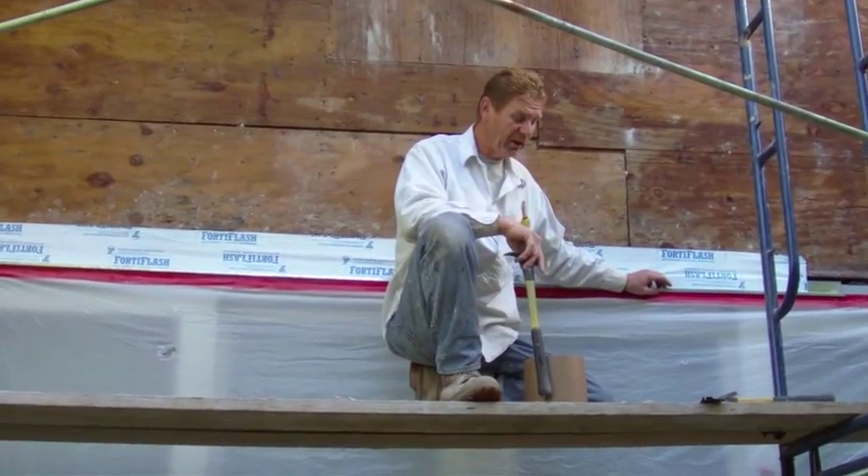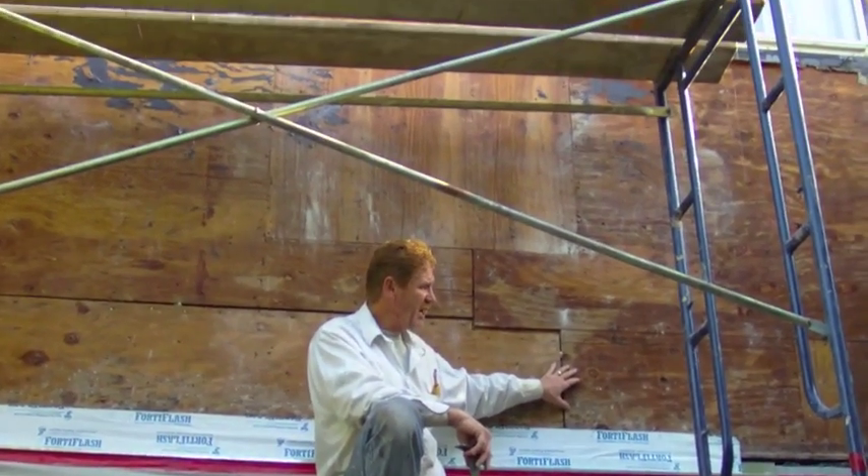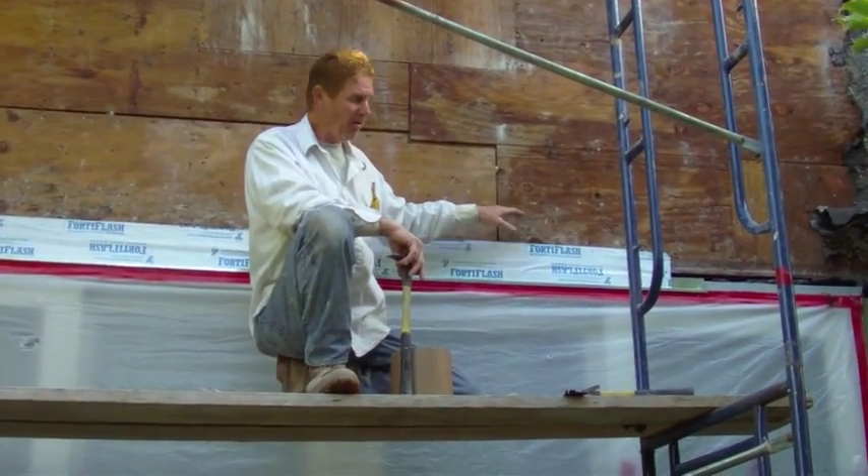Hello there folks, Kirk Giordano with Kirk Giordano Plastering here again. We tore this wall off yesterday and we're going to put it all back together today and do a scratch coat on it probably tomorrow.